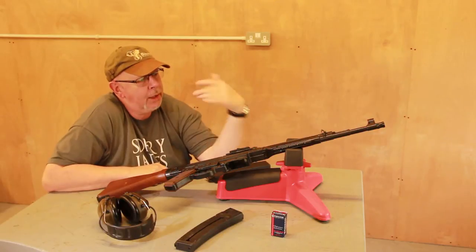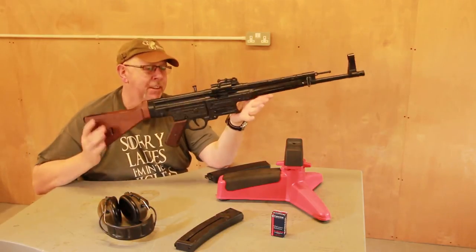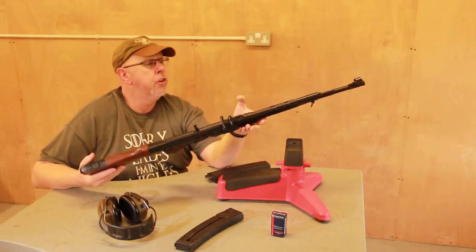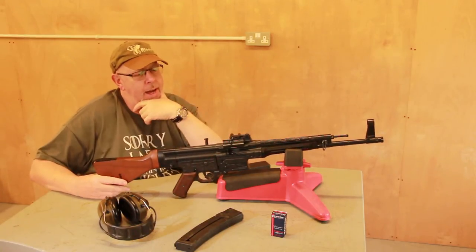Pete Moorhead of Shooting Sports here, with a little bit of a different start. You've got to recognise it — it's a German STG-44 Sturmgewehr Assault Rifle. I consider this the granddad of all assault rifles.